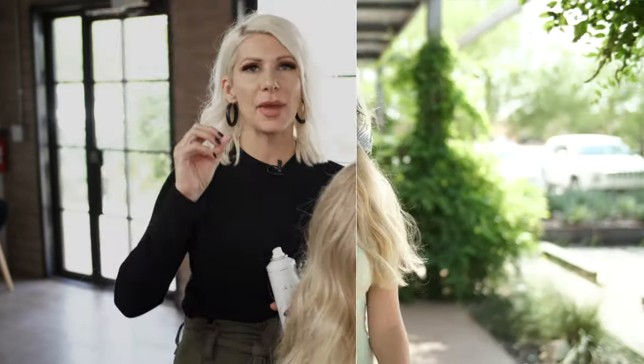Hey everyone, Jenny Strebe here, and today I'm going to show you guys a super easy half up half down top knot utilizing the Brooklyn and Bailey scrunchie, and of course some Texture Air by Air Professional — the best texture spray on the market. It's going to be done on my gorgeous model Ashley here. Let's get started.